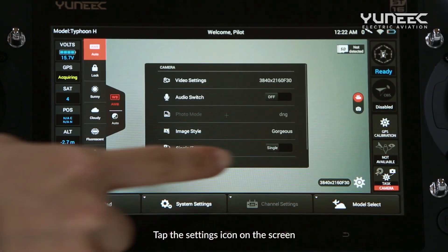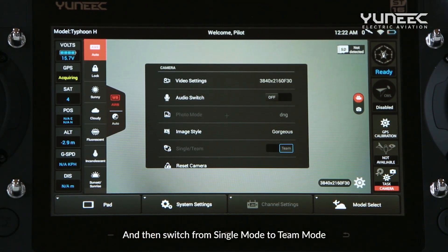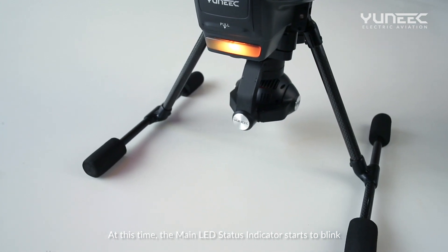Tap the settings icon on the screen and then switch from the single mode to the team mode. At this time, the main LED status indicator starts to blink.